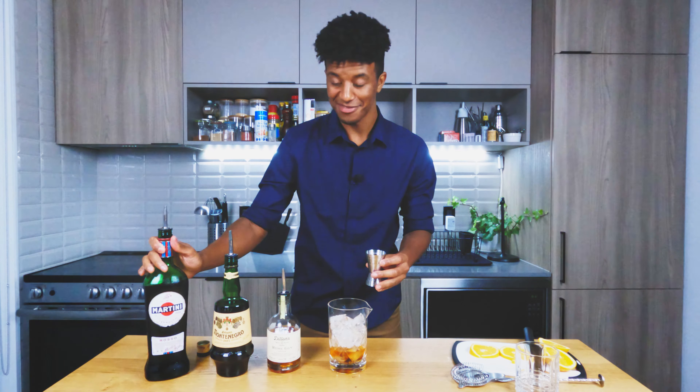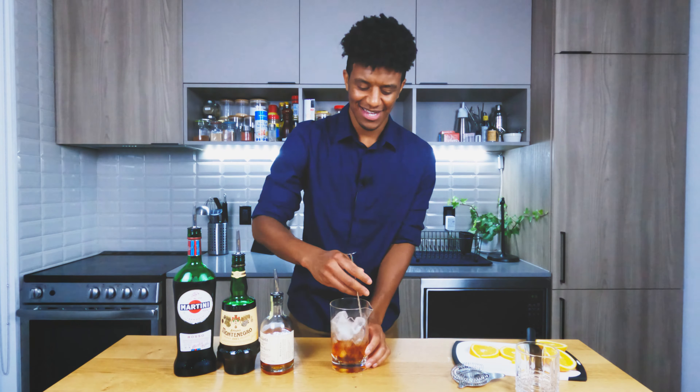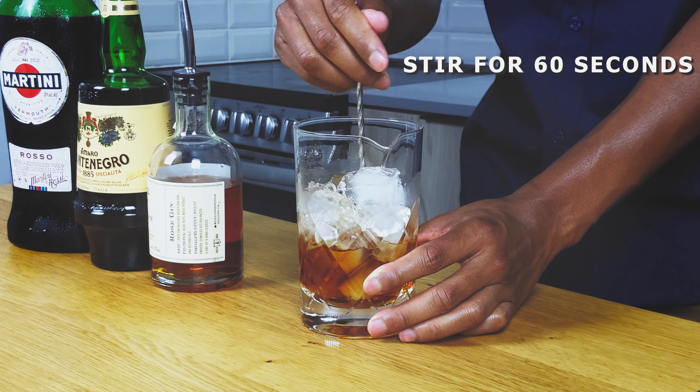Oh my lord — don't worry, we spilled. We spill stuff all the time. Now we're going to go ahead and stir this mix for about 60 seconds, get it nicely diluted to weaken that bite.